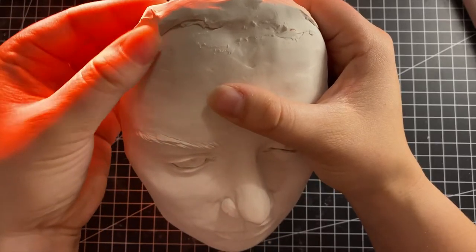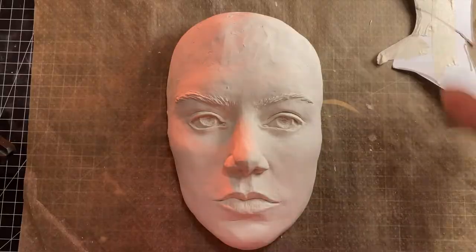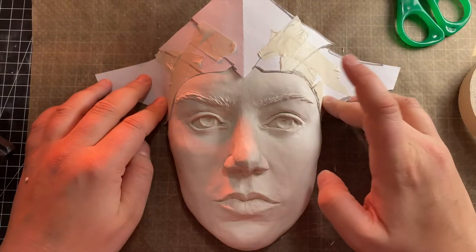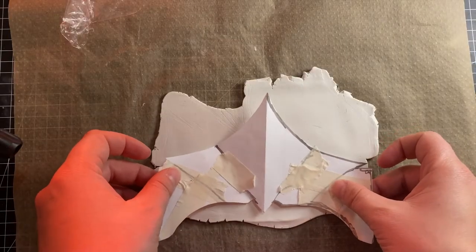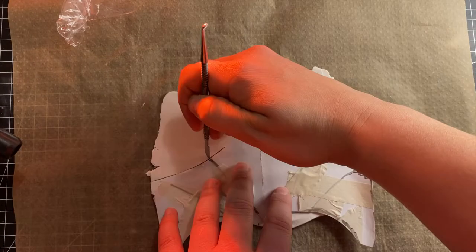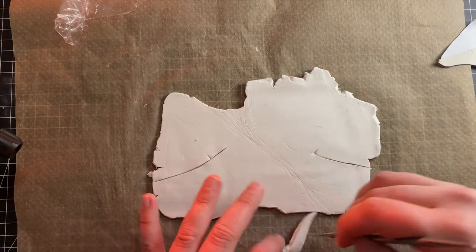After adjusting the pattern, I need to build up the polymer clay on her head so that the headpiece can lay comfortably on it. Now it's time to get real and transfer it to polymer clay.